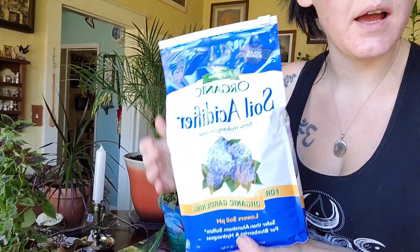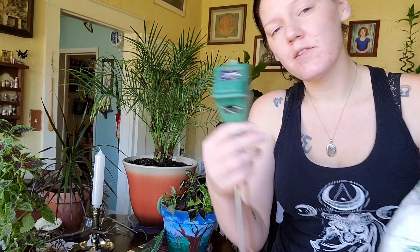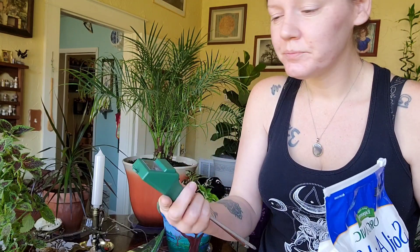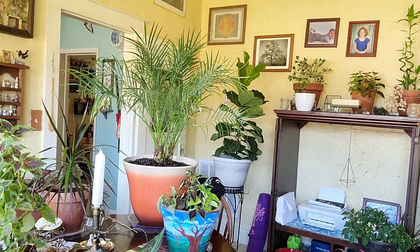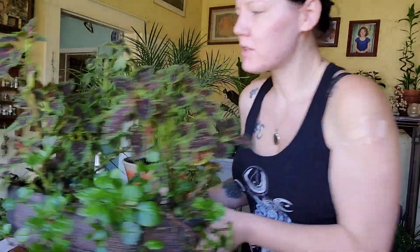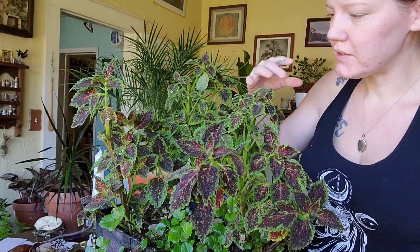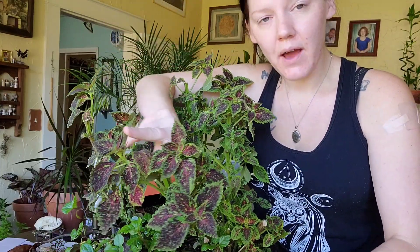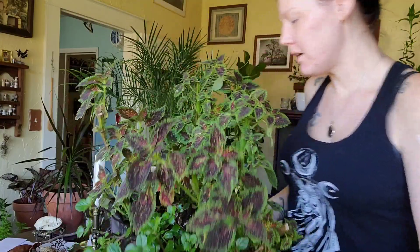I have this soil acidifier because I have hydrangeas planted in the back. If you want your hydrangeas to be blue, you need highly acidic soil. You can get a soil tester on Amazon and stick it in the ground to tell you if you've got acidic or alkaline soil. If you've got high alkaline soil like I do, you'll need to add some of this acidifier to break it up. I'm also using this coleus for cuttings — like mint, it will sprout two stronger stems from each side when you cut it.